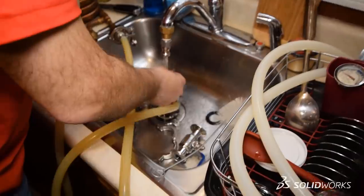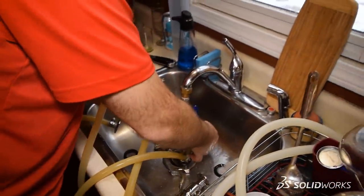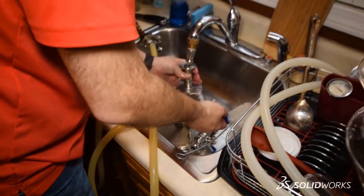Cleanup includes washing out all of our kettles, our hoses, running fresh water through all of our pumps, and of course cleaning out all the various tools that we used today.